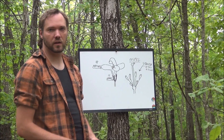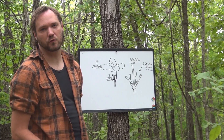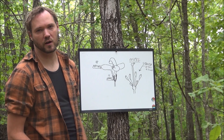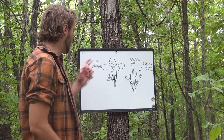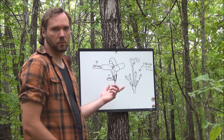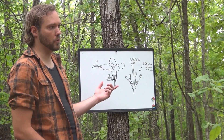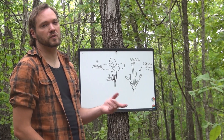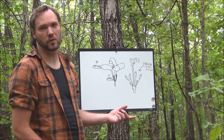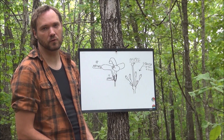Hey guys, we're out here with the whiteboard again today. We're going to be talking about another family of plants that's pretty easy to identify — you just have to have kind of a sharp eye for it. It's the mustard family and it can be found all over the world. There are 3,400 different species and you can eat every single inch of this plant. It's a really good one to know, especially in the springtime, which is the best time to find it.